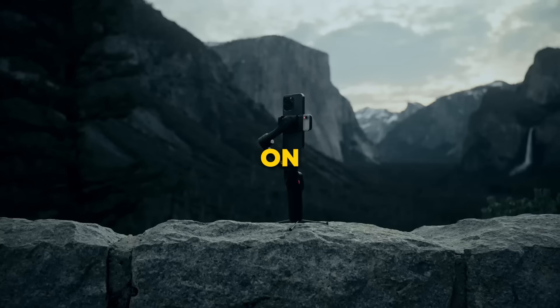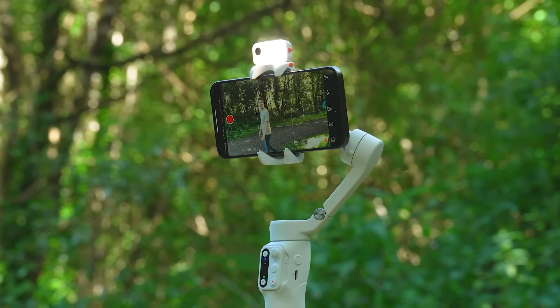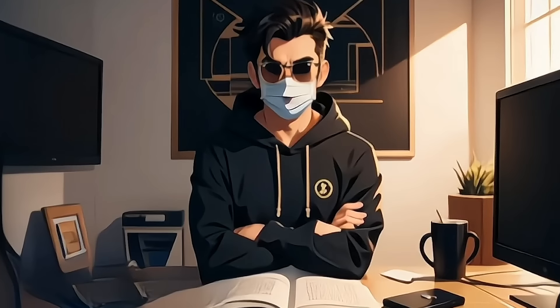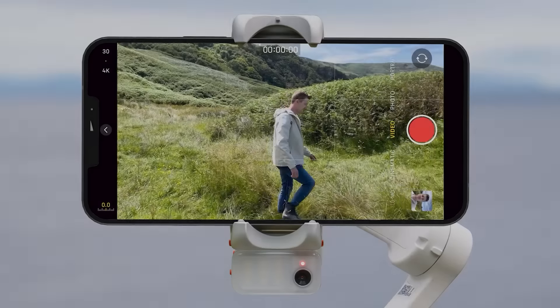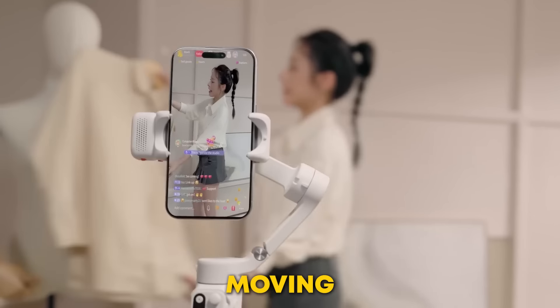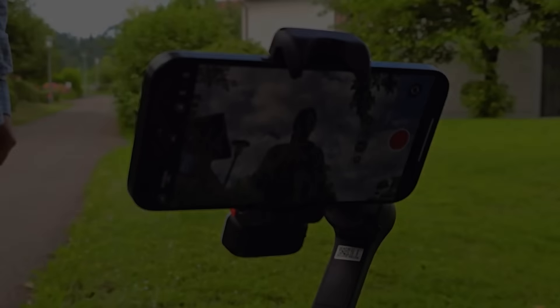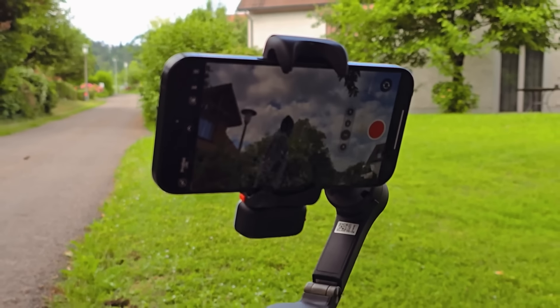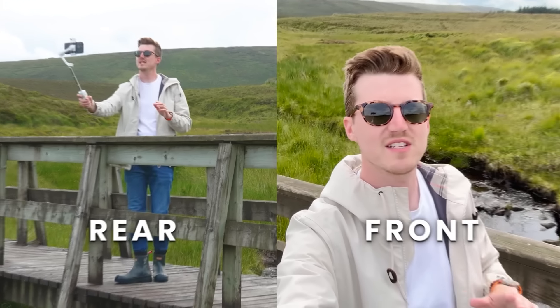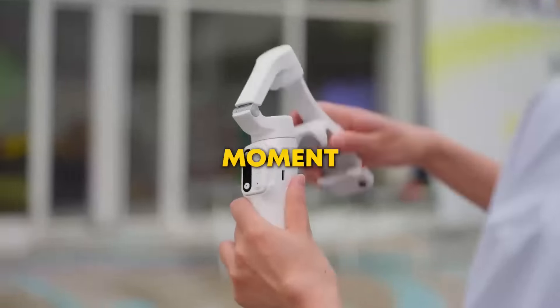Being able to shoot on the go is only part of the story. What if your camera could follow your every move effortlessly, no matter where you are? Here's where the real magic happens — remember that hidden feature I mentioned earlier? It's the iSteady V3's AI tracking technology. Imagine moving freely during your live streams, vlogs, or even conferences, and the camera keeps you perfectly framed, even if you switch between the front and rear cameras. It's like having your own personal cameraman who never gets tired and never misses a moment.